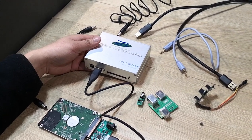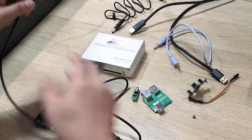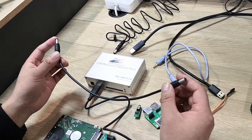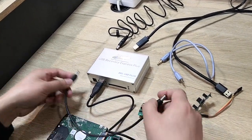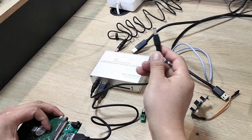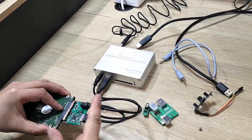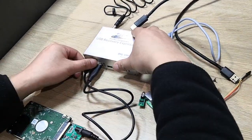For 3.5-inch desktop SATA drives, we need to offer external power. This cable is used to offer external power to the 3.5-inch drive. For 2.5-inch drives, external power is not needed. For the 3.5-inch drive, connect here and then connect external power to the adapter. So this setup is used for 3.5-inch desktop hard drives — please note this, it's very easy.